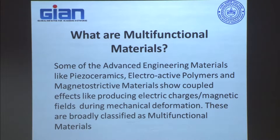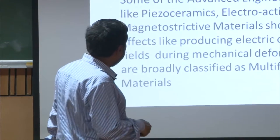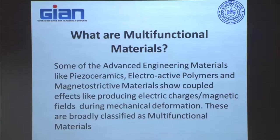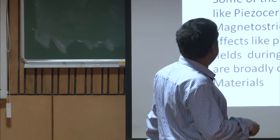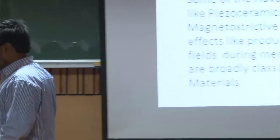What are these multifunctional materials? These are advanced engineering materials like piezo ceramics, electroactive polymers, and magnetostrictive materials. Invariably in all these materials, there are coupled effects — producing electric charges or magnetic fields during mechanical deformation. Those materials that show a very significant change in non-mechanical properties, mostly in terms of electric charges and magnetic fields, while subjected to mechanical deformation, are broadly classified as multifunctional materials.